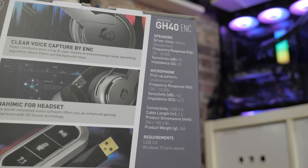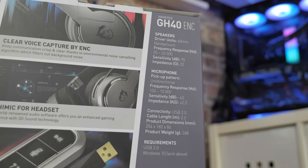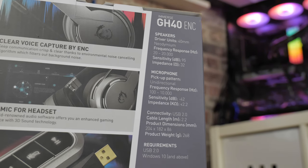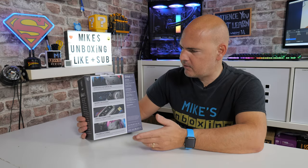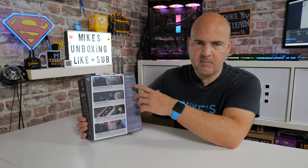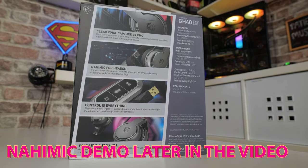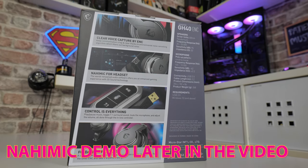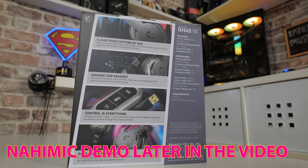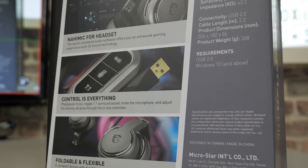In terms of audio, we have a frequency response between 20 and 20,000 Hz. The microphone is unidirectional and has a frequency response between 100 and 10,000 Hz. Looking at the back of the box, we've got the clear voice capture with ENC, which you'll hear a little bit later. Nahimic for headset — as part of MSI software, they go really deep into Nahimic software processing, which is actually integrated within the microphone itself. Like it says there: control is everything, and I couldn't agree more.